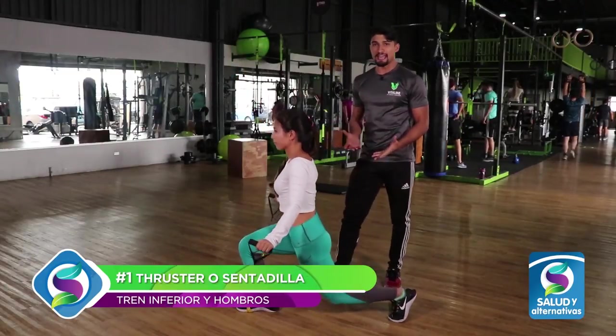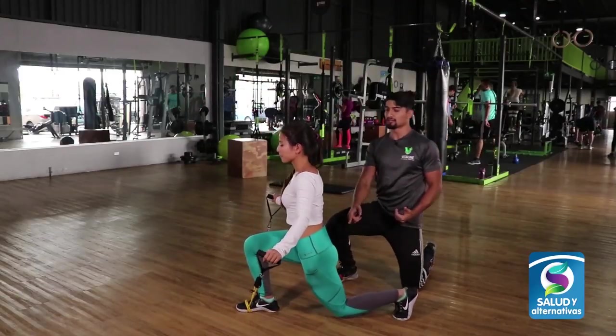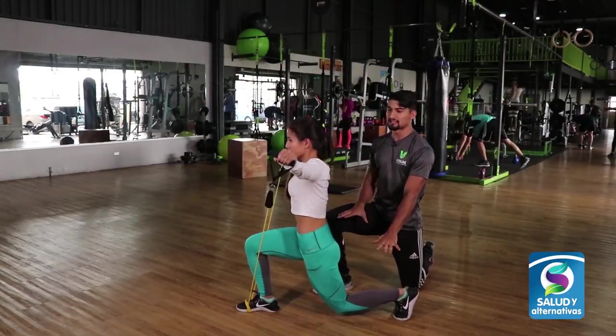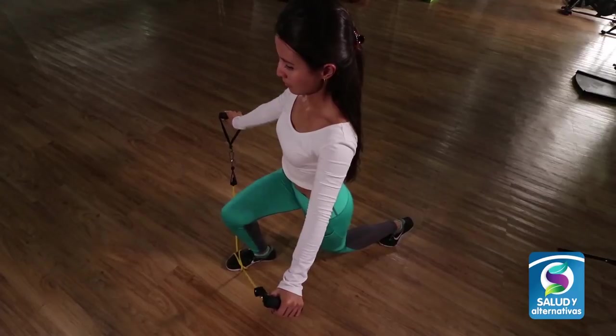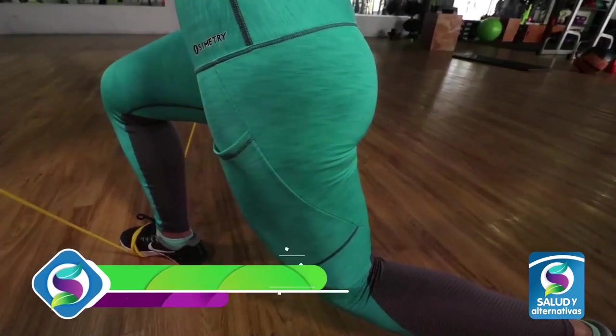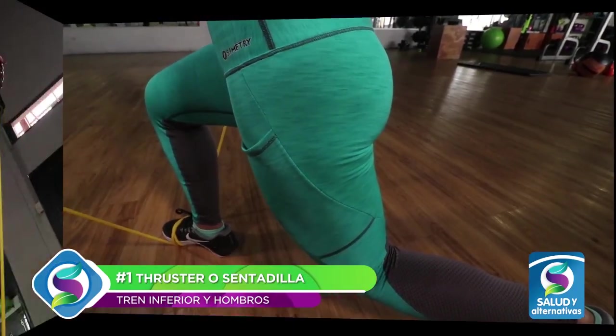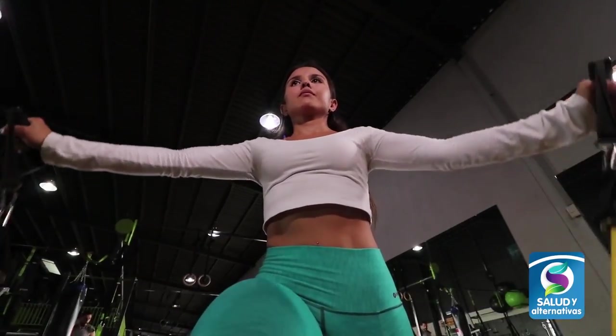Si queremos darle énfasis al tren inferior, hacemos la misma flexión y nos quedamos estáticos para darle más tensión a los músculos de las piernas. Este ejercicio, para empezar, podemos hacer tres series de 12 y conforme vayamos avanzando podemos ir aumentando la cantidad de repeticiones y series.